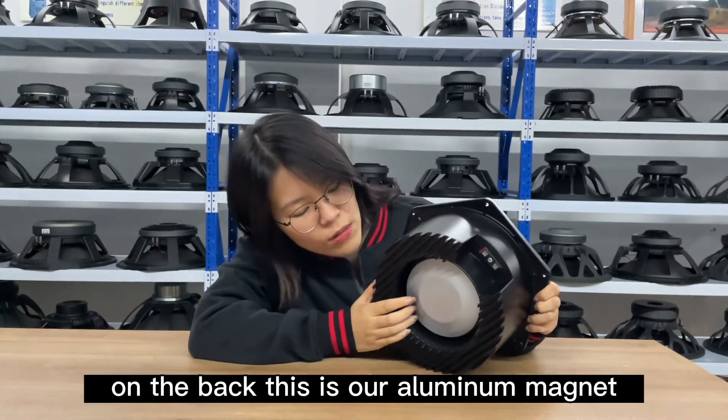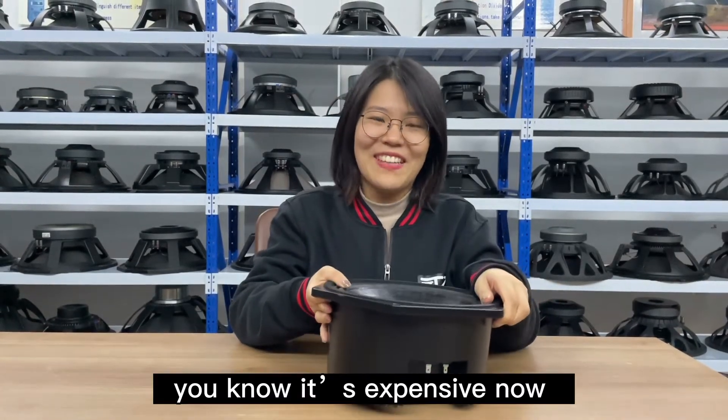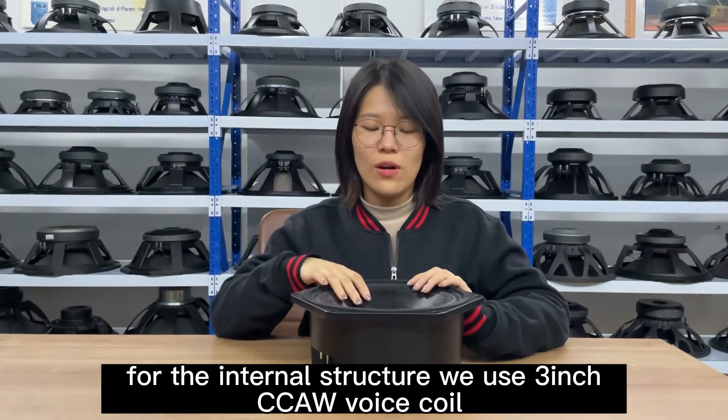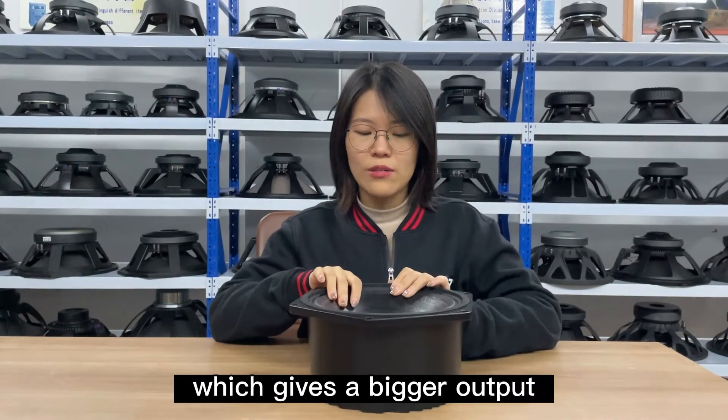On the back, these are our aluminum magnets — you know they're expensive now. For the internal structure, we use a 3-inch CCAW voice coil with an inside-outside design, which gives a bigger output.